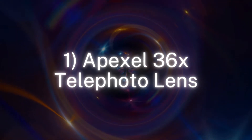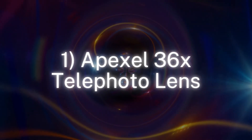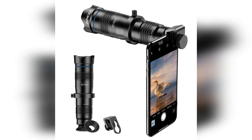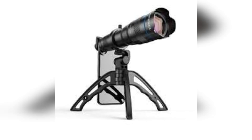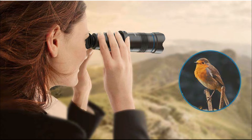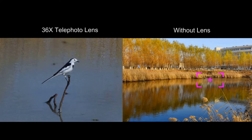Number 1: Apexel 36x Telephoto Lens. The Apexel 36x Telephoto Lens transforms your phone into a powerful long-distance shooter and comes with a useful mini tripod to ensure you can keep your shots stable. It also has a remote shutter for capturing images at a distance — less useful when working with such a long lens, but it hardly hurts to have it, and the overall price of the kit is still pleasingly low.